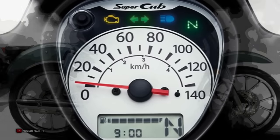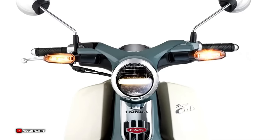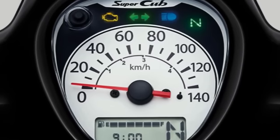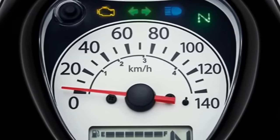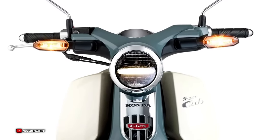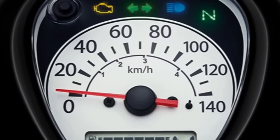As always, the Super Cub is super approachable, with a weight of just 98 kilograms and a low seat height of 744 millimeters. Honda's time-tested Super Cub styling, defined by its universal design language, provides the visual cues for the model.